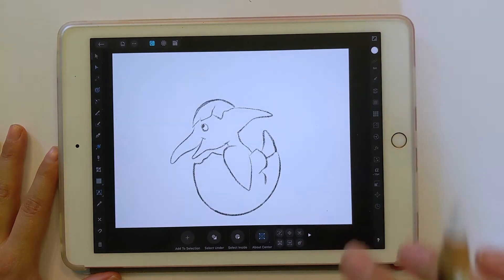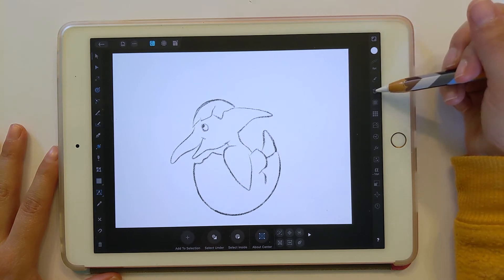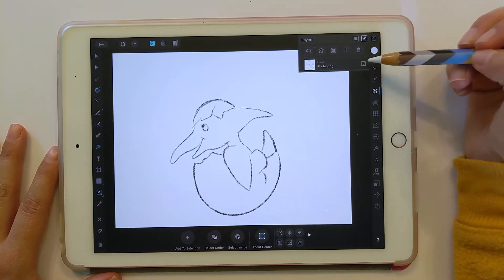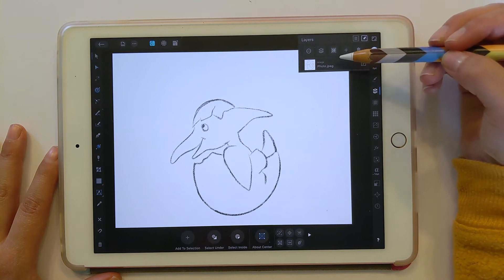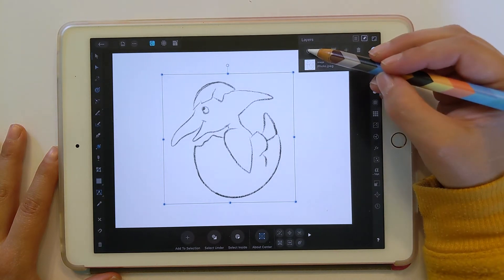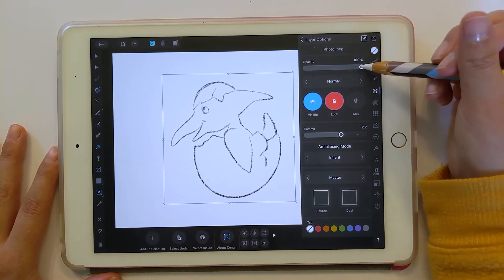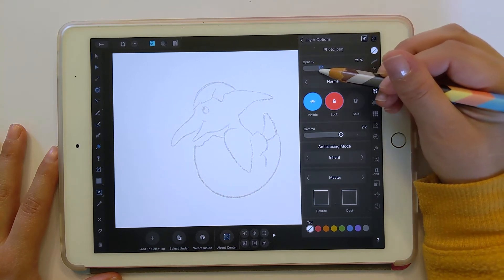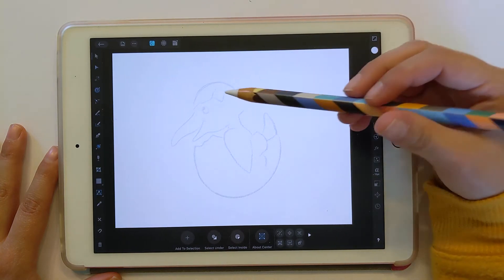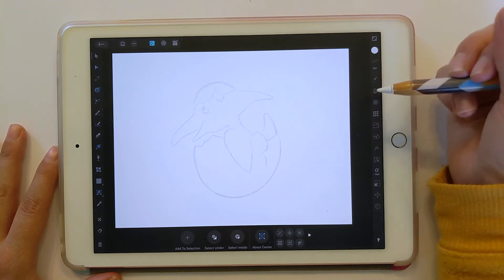So now we have this on a layer. In Affinity Designer, just like Procreate or Photoshop, you have your layers palette. We have this layer here — photo.jpg. When we're drawing on it, we don't want to accidentally move it around. So click on the layer, click these three dots, and click Lock. Then we also want to turn the opacity down so we'll be able to trace over it.